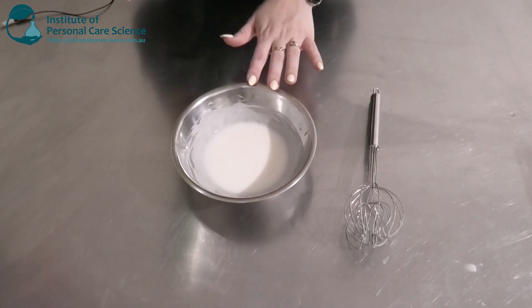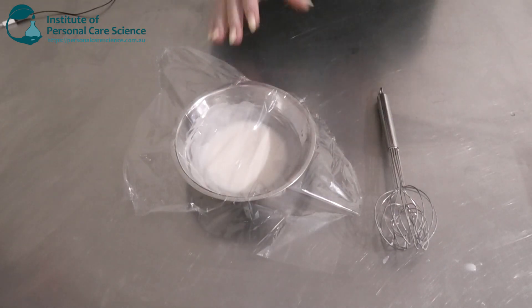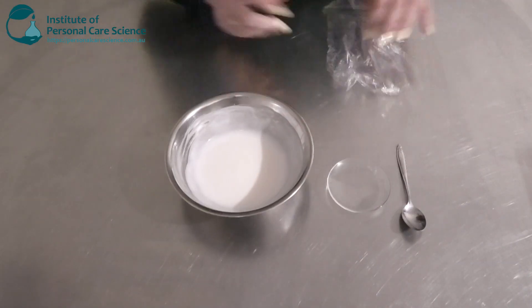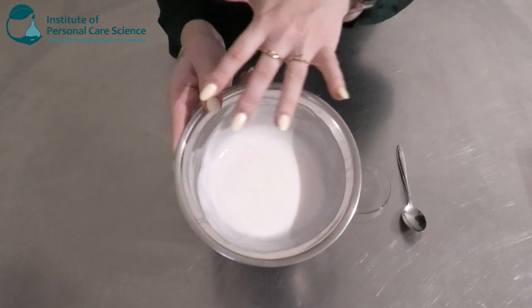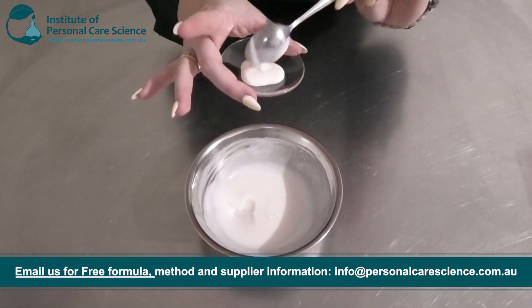Full viscosity won't be achieved until the next day, so we are just going to cover and leave this as usual and come back to it tomorrow. And here's what our cream is looking like the next day. As you can see, that's thickened up quite a lot — it's more of a really nice cream viscosity rather than running lotion-like. Nice and glossy and stable.